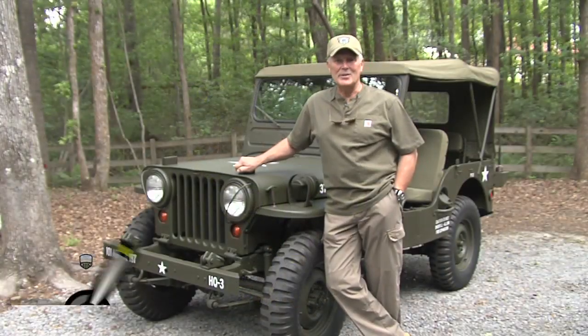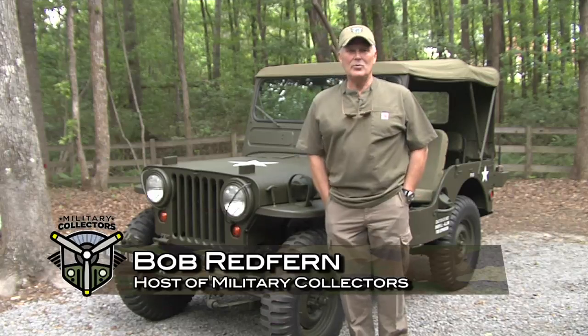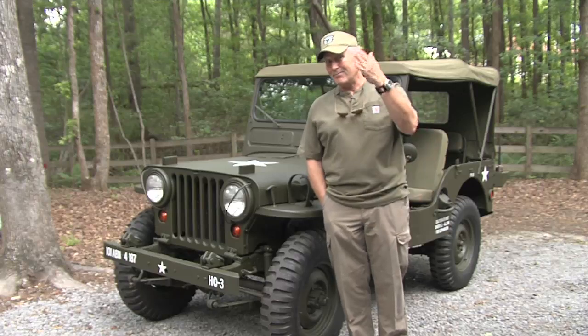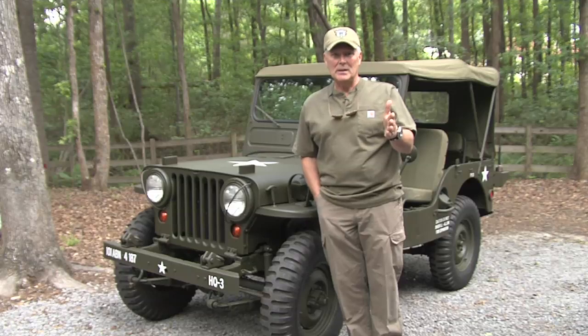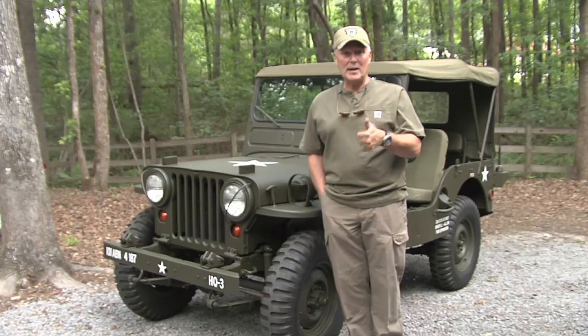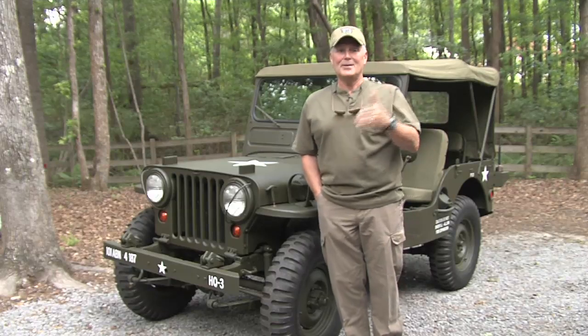On this week's Military Collectors, I want to talk specifically about the term restoration. I'm going to have a friend of mine who I've known for quite some time provide me with some advice. This is something you all need to pay attention to because restoration means a lot of different things to a lot of people, especially when you're talking about collecting vehicles, airplanes, firearms — anything military, or for that matter, civilian.